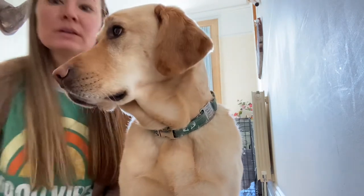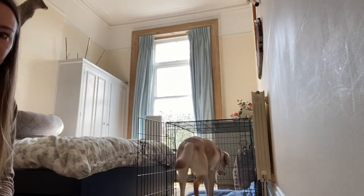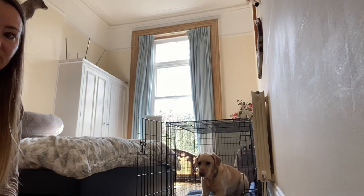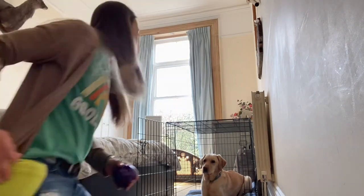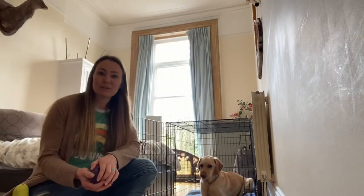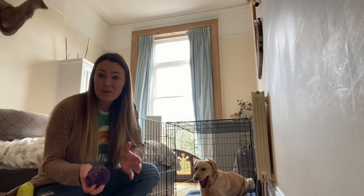The command that I use is 'kennel.' So I'm going to ask Vance — kennel. Good boy. Obviously this isn't going to be something that happens with a puppy on day one.